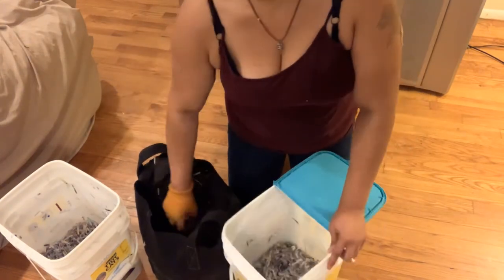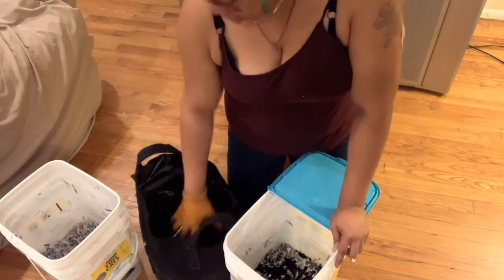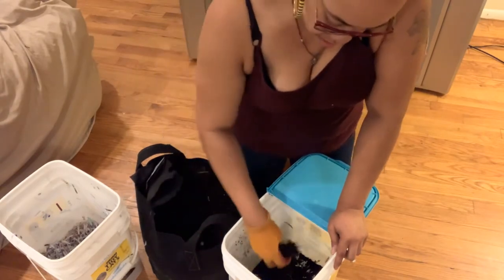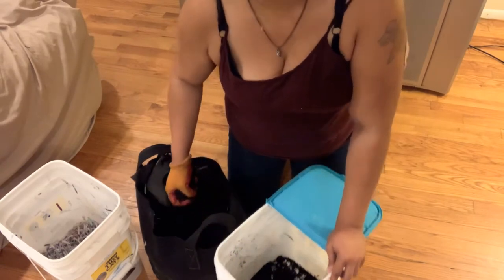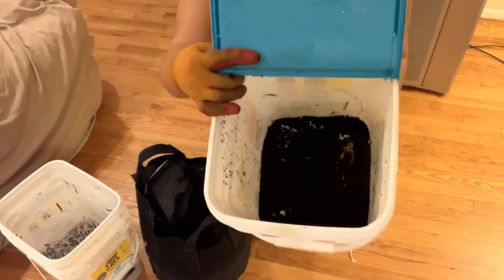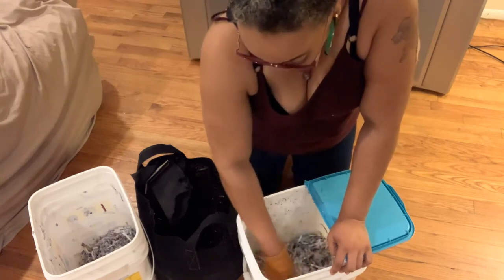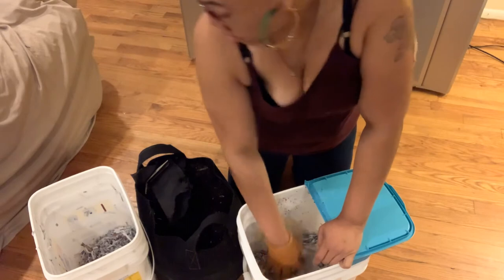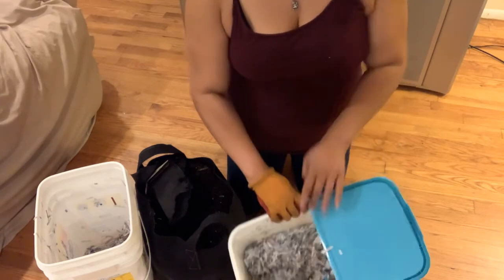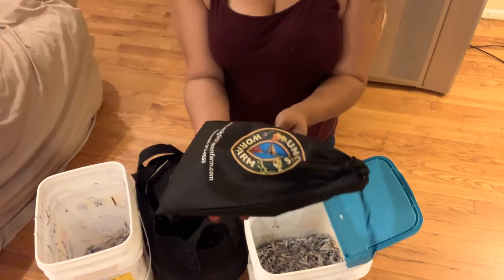My mom is always getting on me for not wearing gloves — this one's for you, Mama! Now let's put some soil in here. I planted some squash in this soil that didn't germinate, so I'm just going to use it. Okay, soil is in — it's beginning to look like a worm home! Now another layer of paper. This is actually extremely easy to set up.